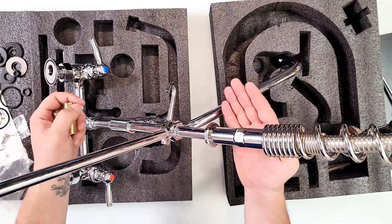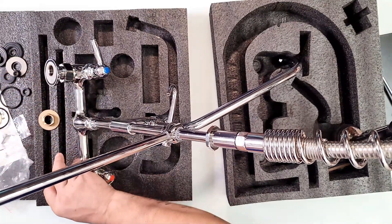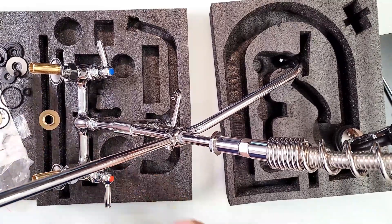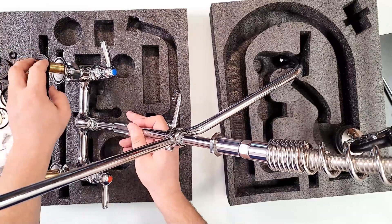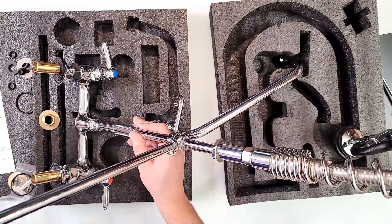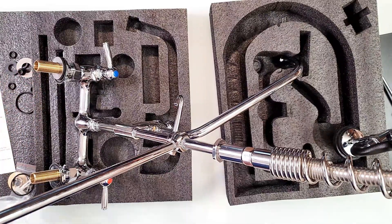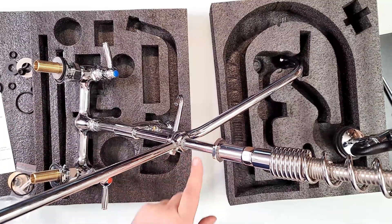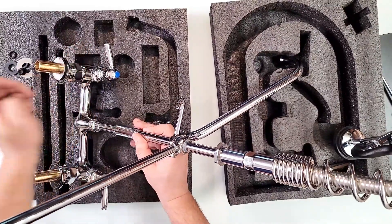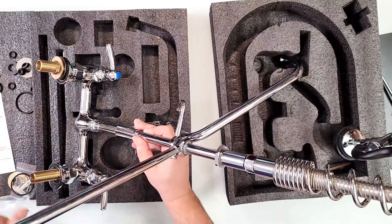Whether the splash plate is detached or attached doesn't matter as long as the holes align. You put these things right here — there's a rubber inside already on both sides. Boom, just like that on both sides. Do not forget the washers — they are quite important. There's a rubber gasket here, then put a big washer right on top of it through the wall, and then grab one of these nuts. The back of the splash plate holds it as you see — boom, on both sides. Then install the water pipes, cold and hot, on each side.